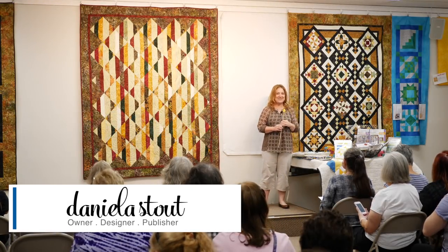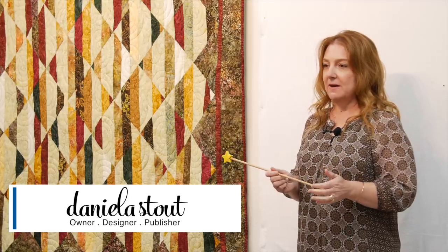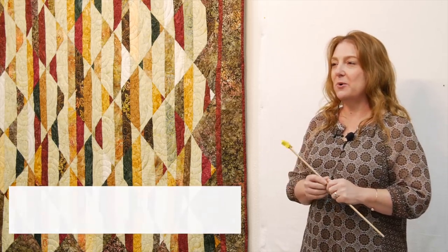All right, everyone. Good morning. Welcome. We're here at another presentation of Strip Club — not what you think. If you've tuned in for something else, you'll be disappointed. This is about fabric and quilting and thread.